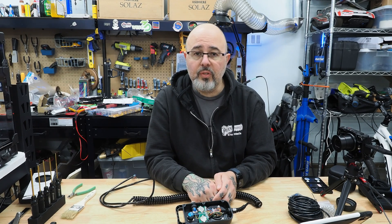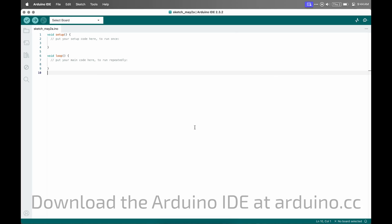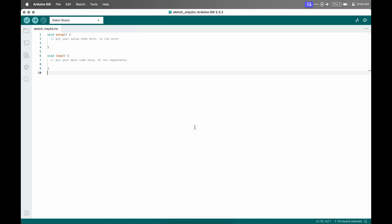The first thing I'm going to do is flash the Arduino, because it's going to be easier to do that while it's free, before it's wired into the pendant. So I'm here in the Arduino IDE. If you don't have it already, you can get that at Arduino.cc. Get it installed, let it do any updates that it needs to do.